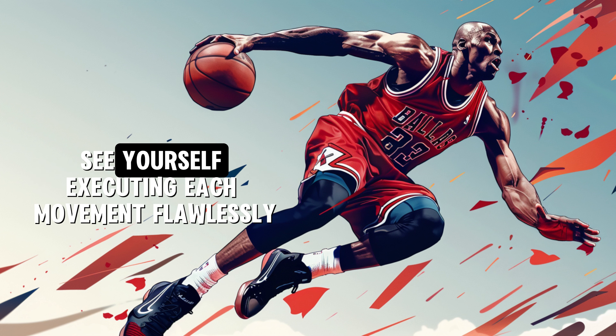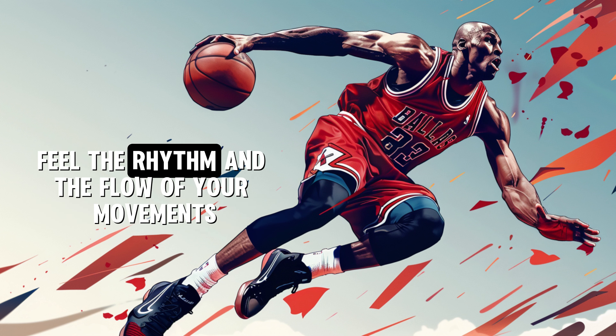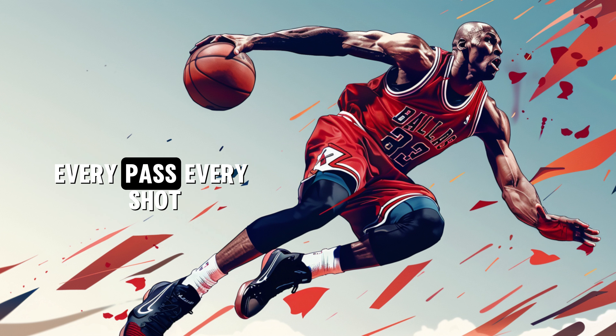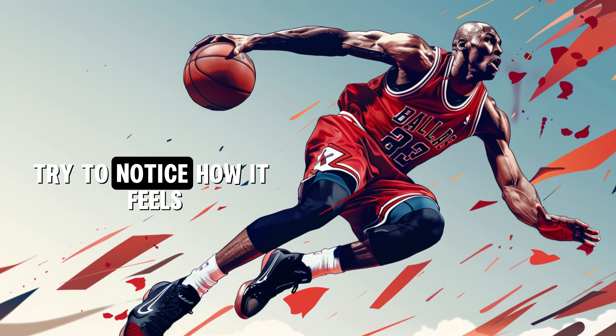See yourself executing each movement flawlessly. Feel the rhythm and the flow of your movements. Every pass, every shot, every defensive move is on point. Try to notice how it feels.